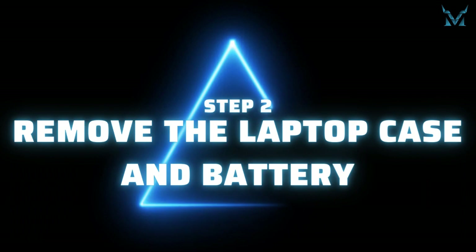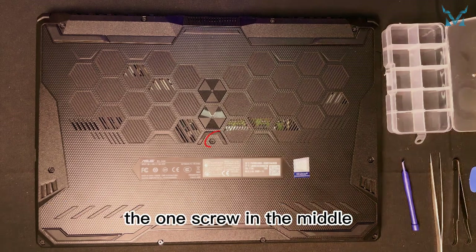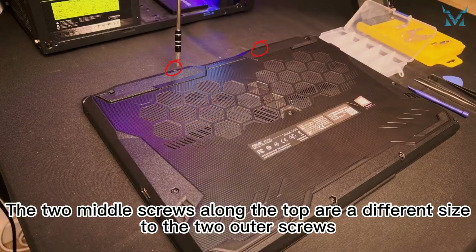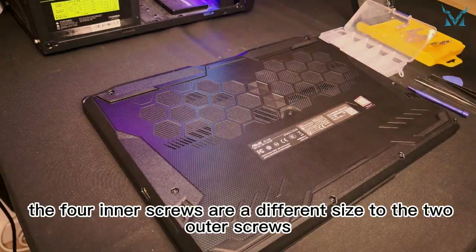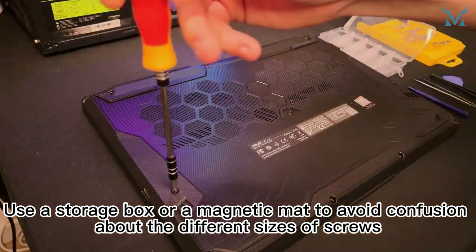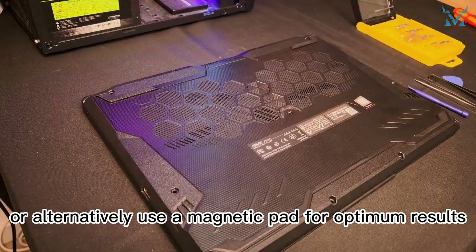Step 2: remove the laptop case and battery. Place the laptop face down and remove the 4 screws along the top of the rear cover, the 1 screw in the middle, and the 6 screws along the bottom. Pay attention to the sizes of the screws — the 2 middle screws along the top are a different size to the 2 outer screws, and along the bottom, the 4 inner screws are a different size to the 2 outer screws. Use a storage box or magnetic mat to avoid confusion, or use a magnetic pad for optimum results.